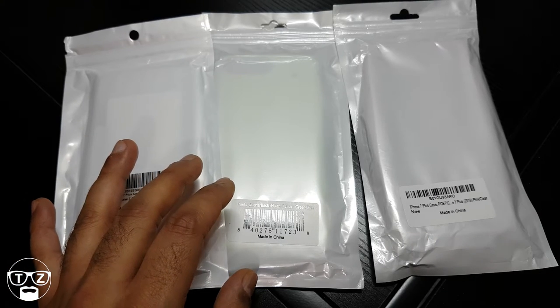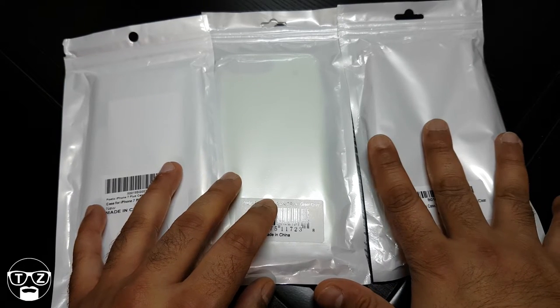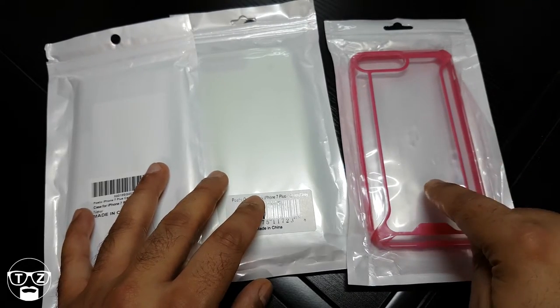Hi guys, it's Techzilla back again. This time I'm going to be doing a quick review of the Poetic case lineup for the iPhone 7 Plus. Shout out to Poetic for sending these out to me.